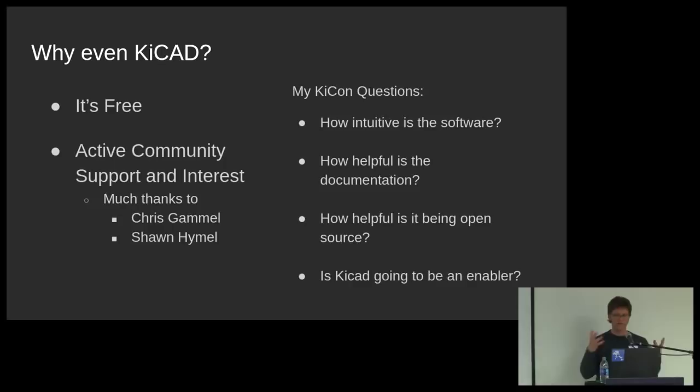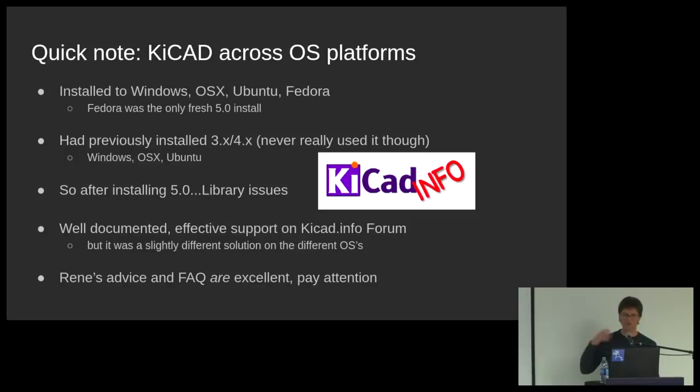A quick note: because I do software, I installed it across platforms and had some interesting notes on the differences between Linux, OSX, and Windows. I had previously installed version three or four, so when installing the new 5.0, I ran into library issues with environment variables. Rene Pichel from the forum had really excellent notes and how-tos about how to solve all that. That said, there were still some barriers to overcome. I really needed, like, an hour before I'd get too tired — everyone's been up at midnight doing some sort of engineering, but this was just constant. So the enablement was really important: the software needs to be intuitive and I need to get over these humps fast.